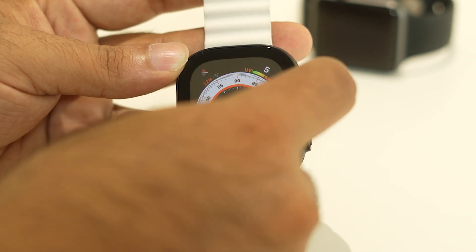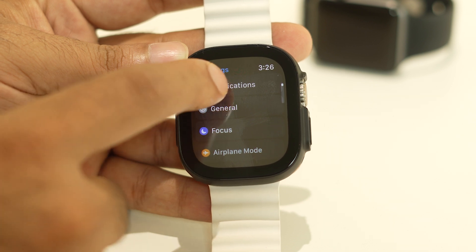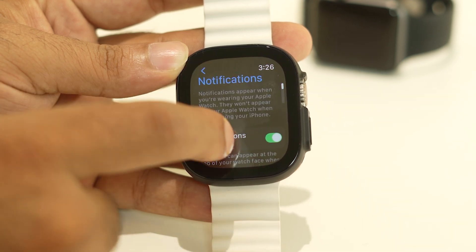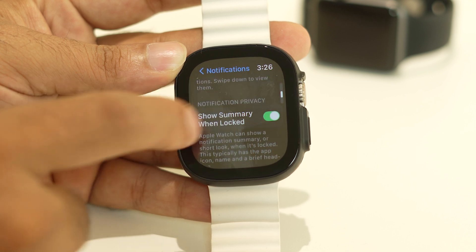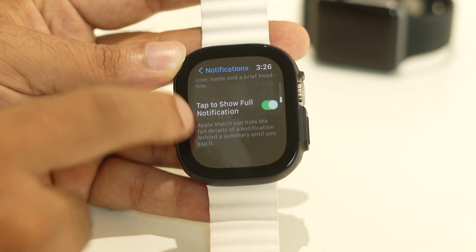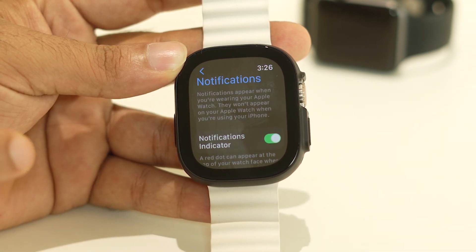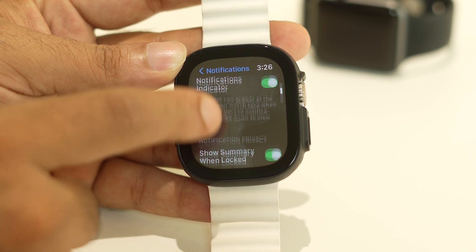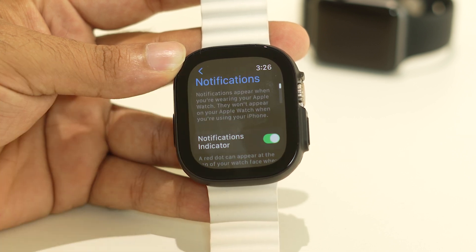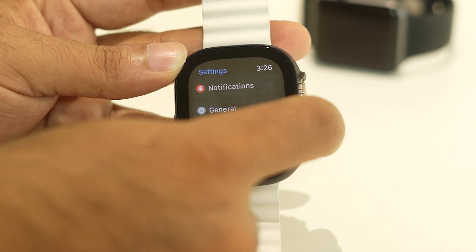The next step is to go to Settings and navigate to Notifications. From here, cross-check that the notification indicator, 'show summary when locked,' and 'tap to show full notification' are all turned on. If any of these are turned off, you'll be having trouble. Make sure all of these are turned on, then go back and move to the next step.